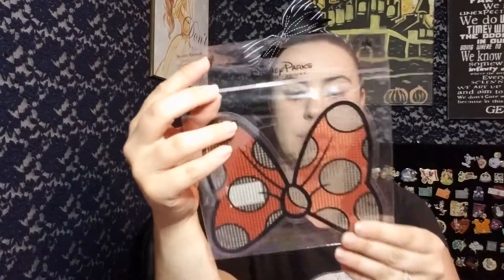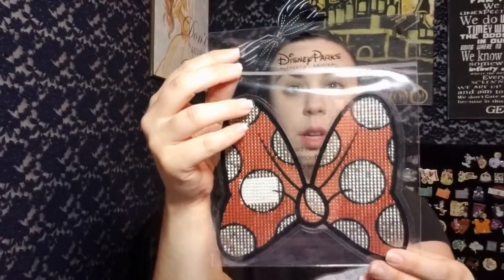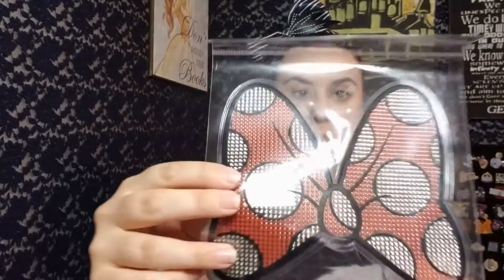So on top is this cute little Minnie Mouse rhinestone-y bow. It's from the Disney parks — it says it's authentic. It's an auto decal, so that's kind of nice.